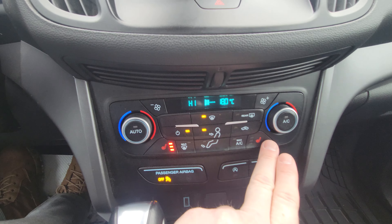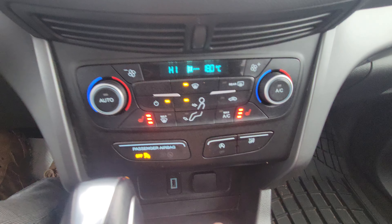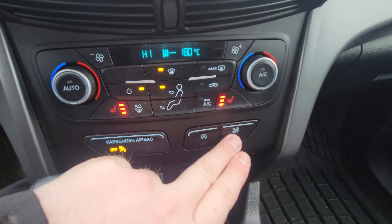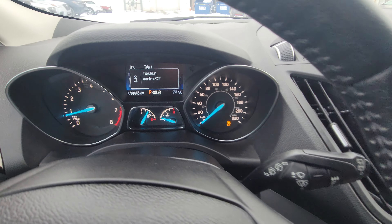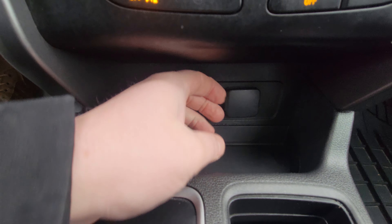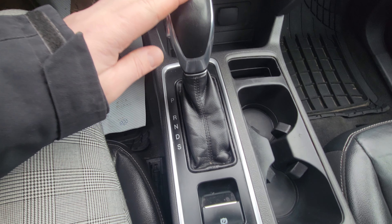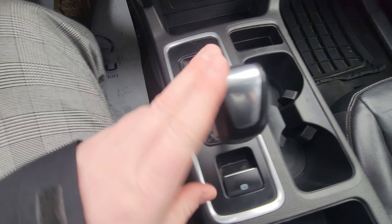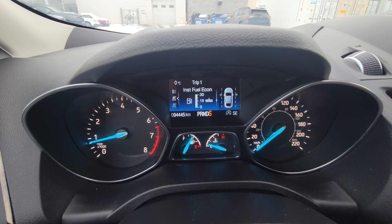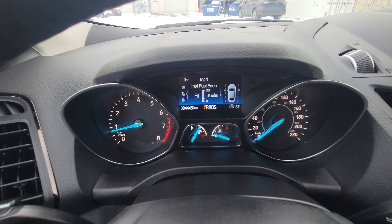We have three stages of heated seats for both the driver and the passenger. We have the ability to turn off the start-stop technology and turn off traction control — it just displays up top and tells you it's off. There is a USB and a 12 volt for charging, and it is an automatic transmission. You do have sport mode if you want — it displays as S, for more spirited driving.